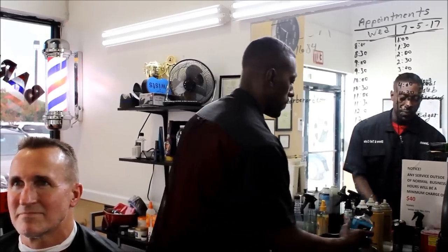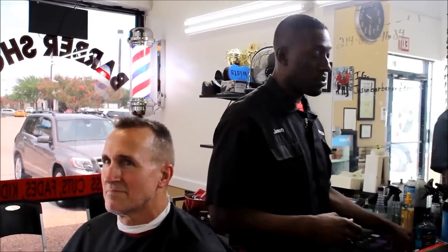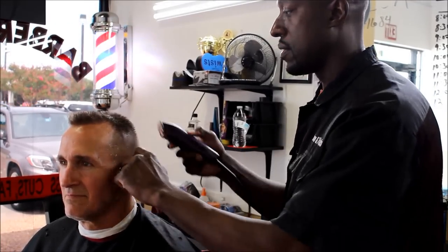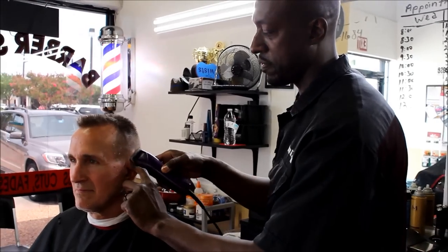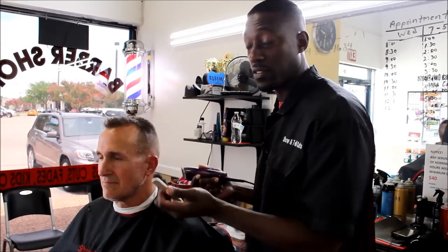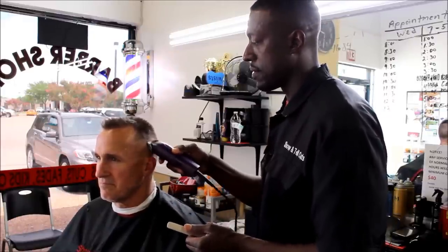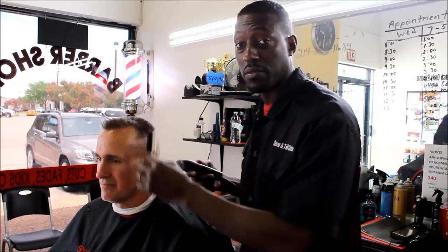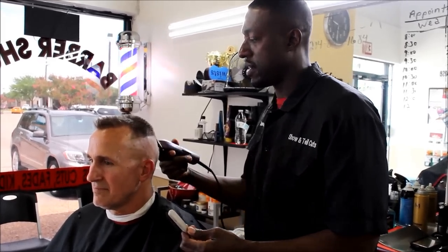He wants a high and tight flat top. You need any balding tool you use to ball out the sides — whichever you like. Personally, today I'm going to start with my 5-0 on my ceramic advanced clippers. We're going to start right here behind the ear so I can make sure his ears are cleaned up good. That's the part people forget — to clean up behind the ear. You can go up high because he wants a high and tight. I just like to frame everything out first.